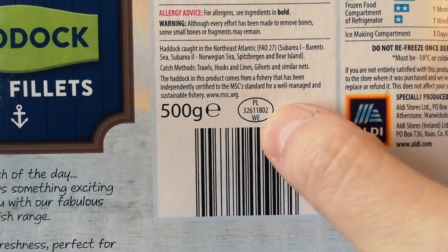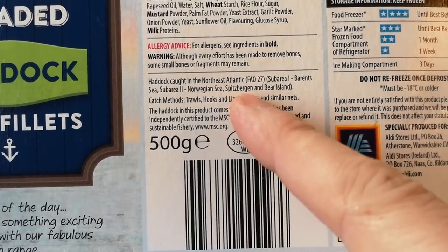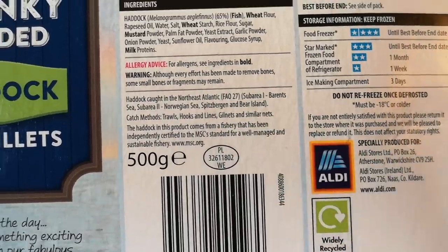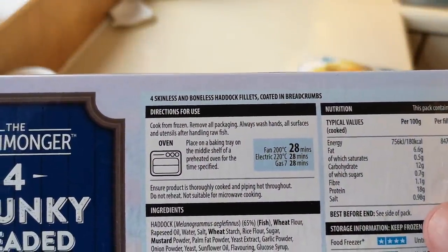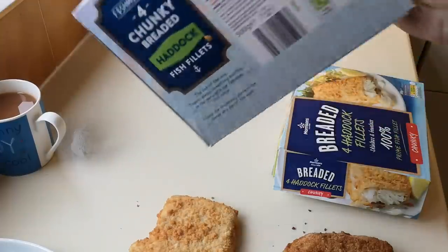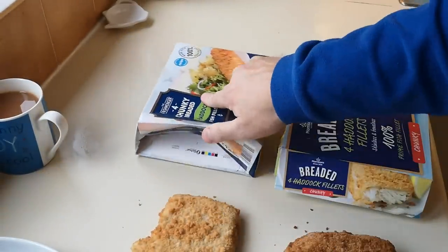The Aldi are processed in Poland, with haddock caught in the North East Atlantic — Barents Sea and Norwegian Sea, Svalbard and Bear Island. Catching methods: trawls, hooks and lines, gill nets and similar nets. It's four skinless and boneless haddock fillets coated in breadcrumbs. The Iceland ones were formed, so you're on a winner here straight away. Aldi at £2.69 is cheaper, and at 65% fish the Iceland's were only 50-52% for three quid. So let's see how long they both take to cook — Morrisons is 35 minutes, Aldi about 28 minutes because it's a smaller fillet. I'm going to do them both in the air fryer.